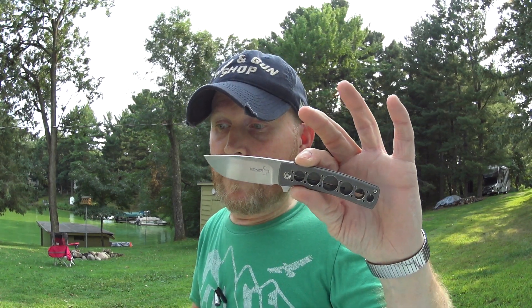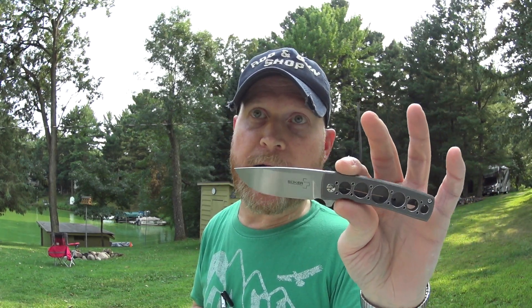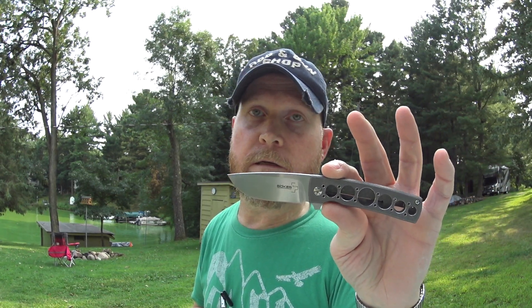My family owns a cabin and we're here for our annual week. And I figured this would be a great spot to do a knife review. And what are we going to look at today? I'm going to show you this little guy — this is the Boker Plus Brad Zinker Designed FR.